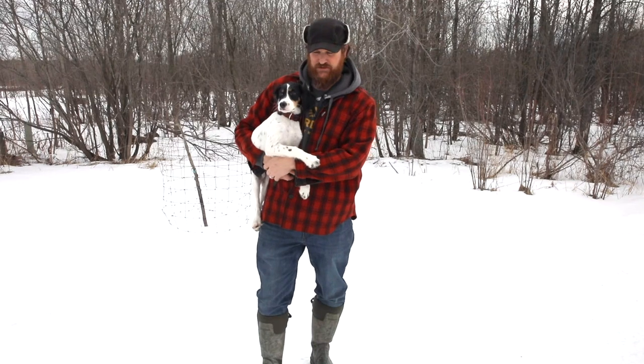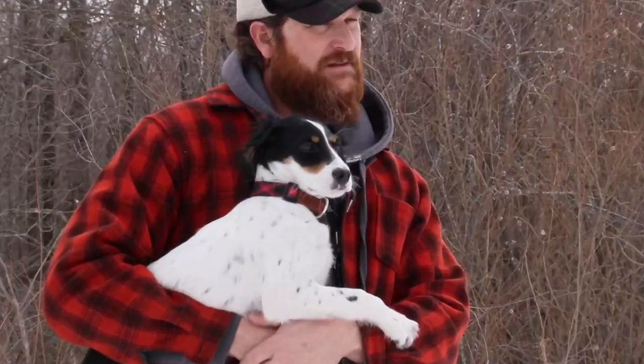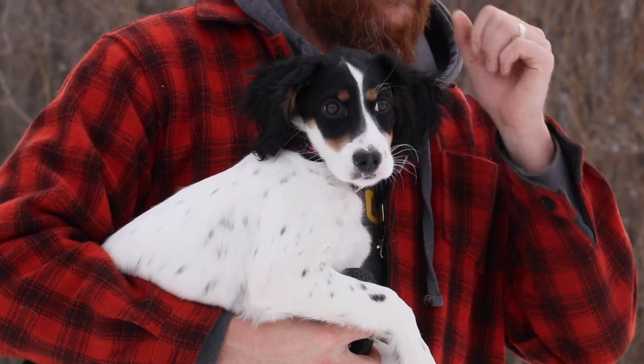Hey guys, welcome! This is the first episode of a new series. This is Maquina, our little pointing machine — that's Spanish for 'machine.'